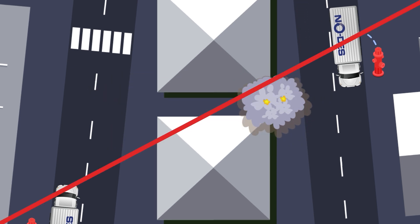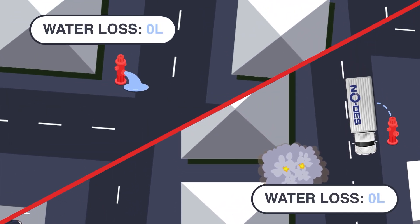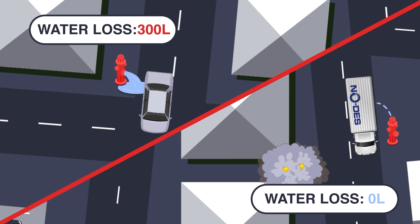NODES recirculates and filters water within the network, reducing the environmental impact with no discharge into storm water or the environment, avoiding unnecessary water loss.